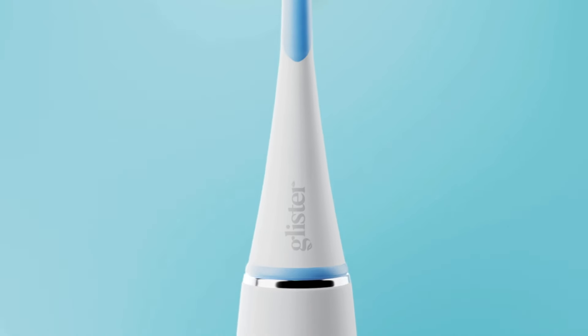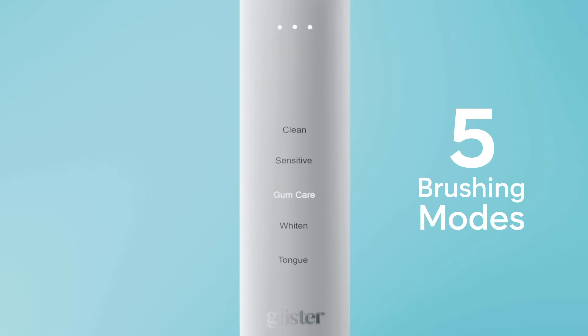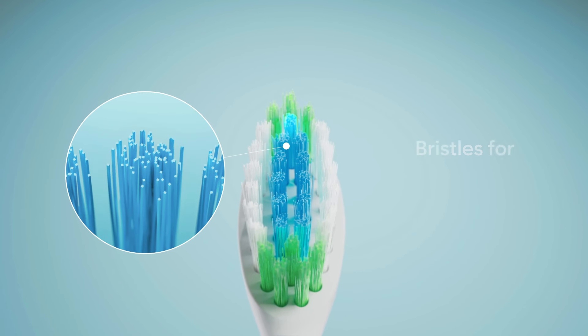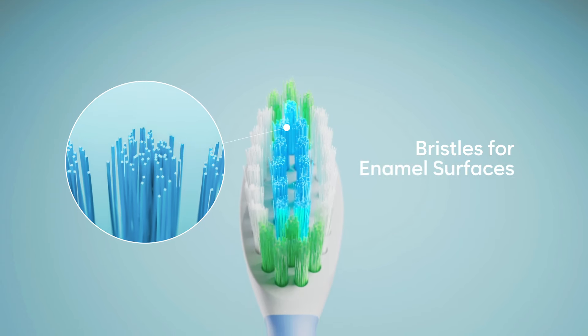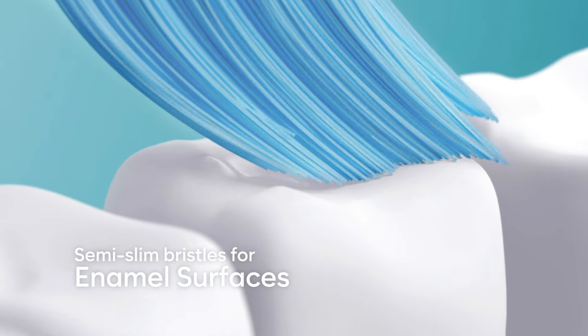Scientifically designed to enhance your experience with the Glister Multi-Action Toothpaste, five brushing modes care for all your oral needs. The innovative bristle configuration ensures precision to help whiten enamel surfaces and remove plaque.